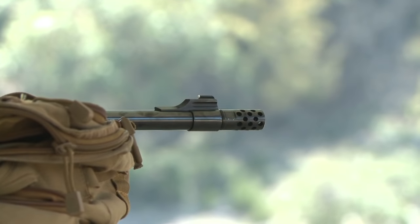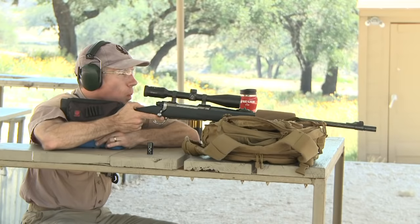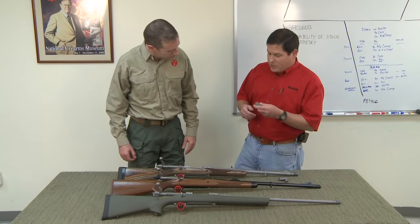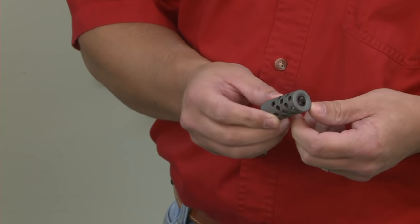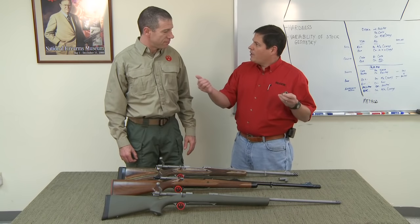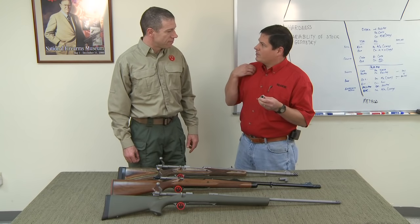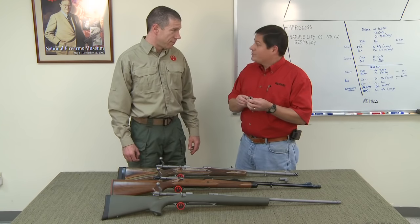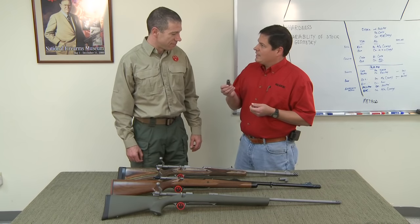That takes its toll, so putting a muzzle brake really makes sense when you're doing a lot of shooting. What the muzzle brake does is take the gases that come out and make them go out radially. In doing that, the jet effect of the recoil does not go to your shoulder.